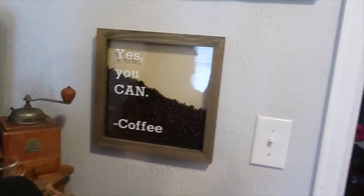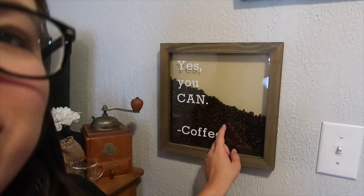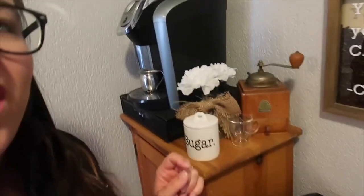Hey guys! Welcome back to my Crafty Kirstie channel. If you're not subscribed to my channel, go ahead and hit that subscribe button and give this video a big thumbs up. Today I'm going to show you how I made this adorable coffee bean sign for my coffee bar. Let's go ahead and jump right into it.